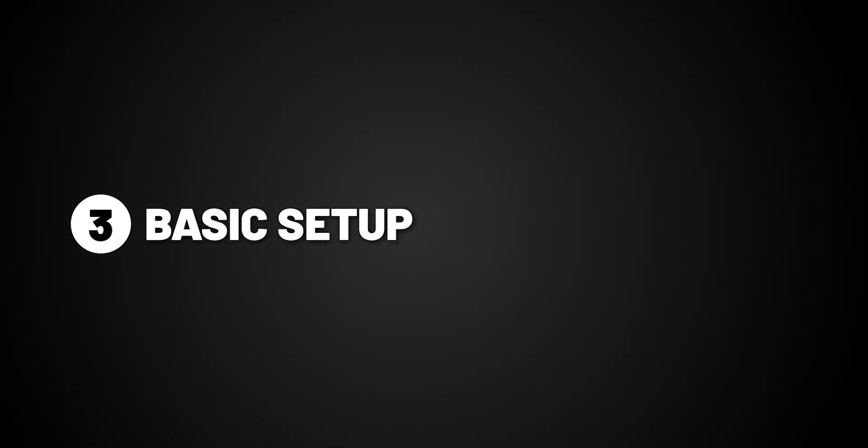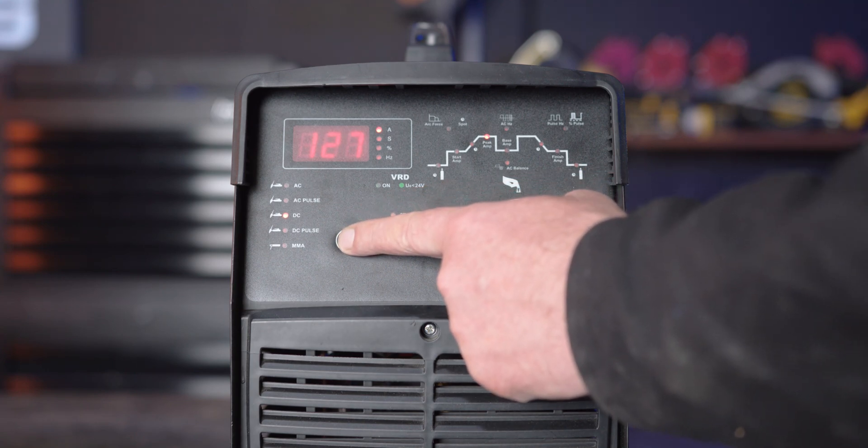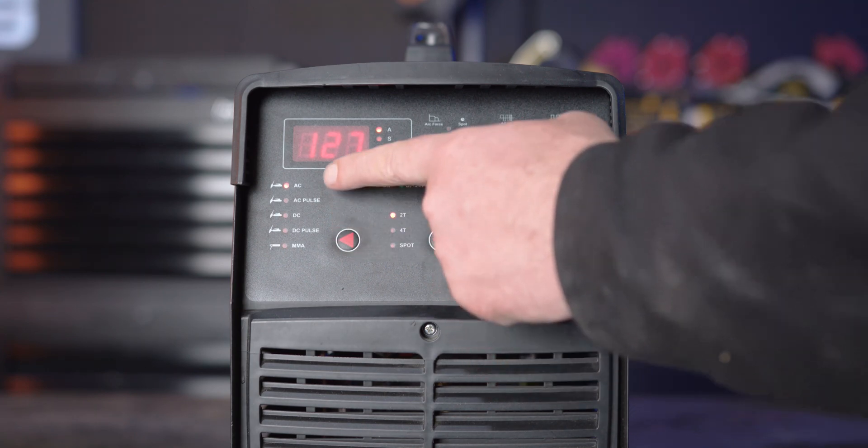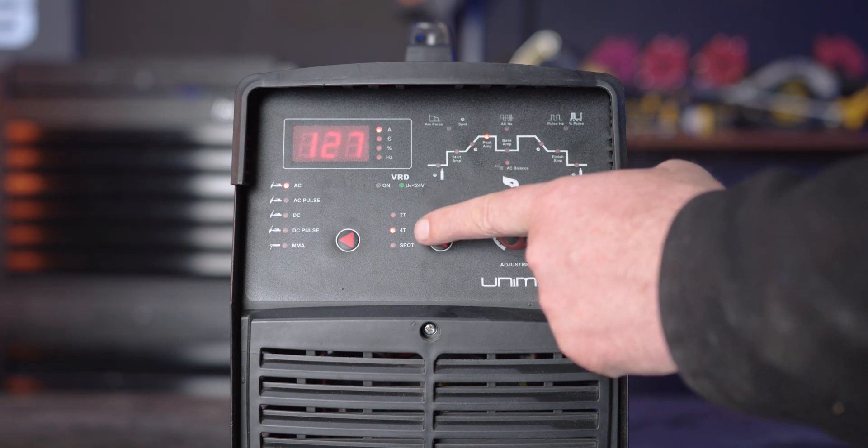Step 3, basic setup. To start, make sure your selector switch is turned to AC. You can then choose between 2T, 4T, or spot.